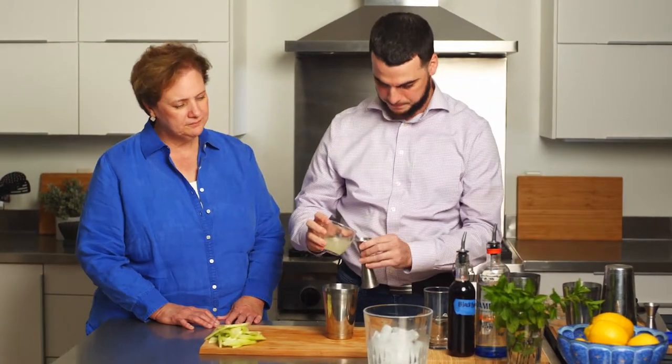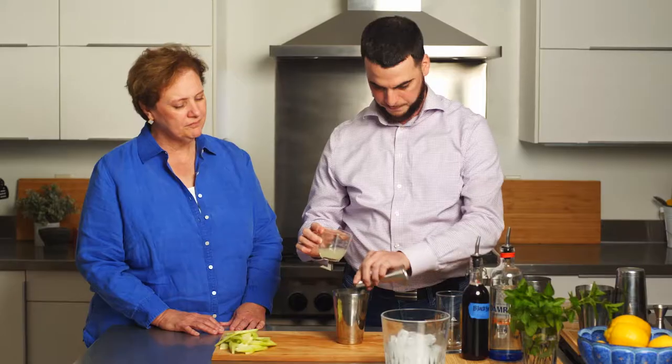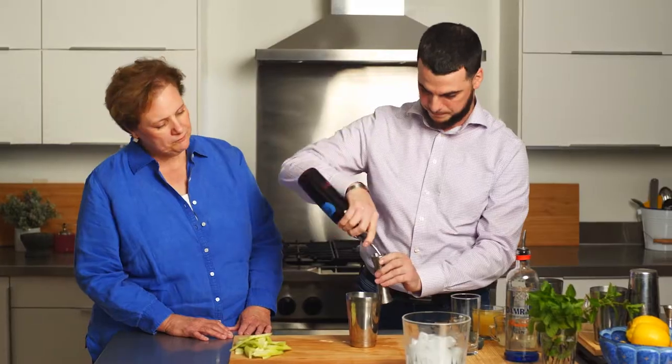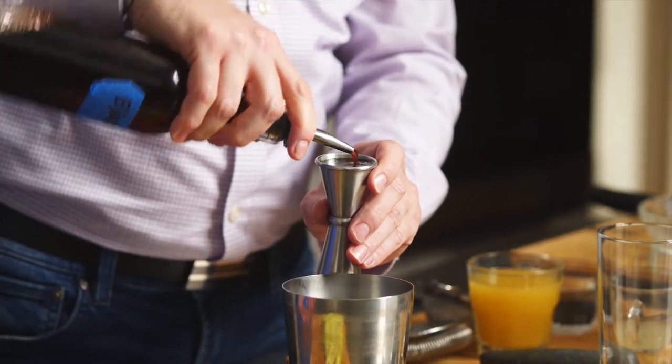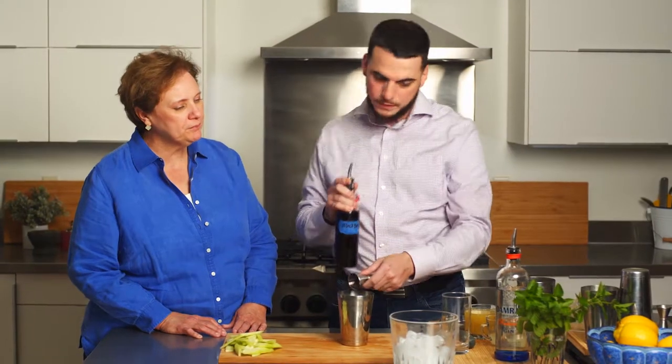We'll add one ounce of fresh squeezed lime juice and one ounce of the blackberry syrup. The blackberry syrup is something that you just buy pre-prepared — you don't make your own blackberry syrup.